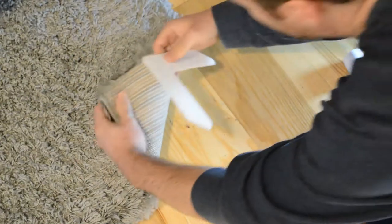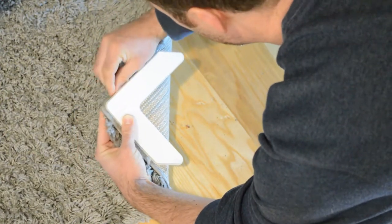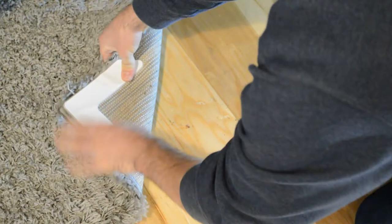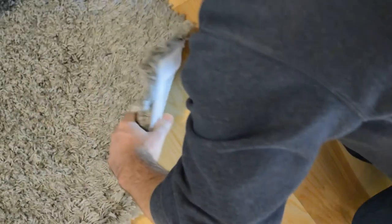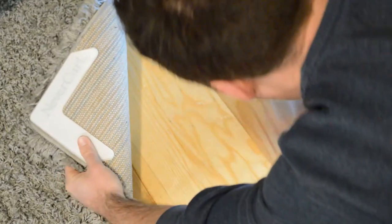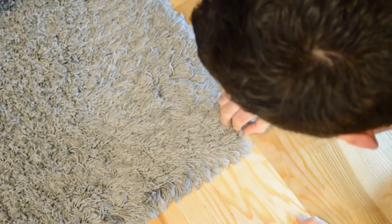I'm going to take these off. Rug side — I'm just going to attach it to the rug on the corner here. Press down. Now I'm going to peel the floor side. First let's clean this off — used a damp towel to clean the floor. All right, Never Curl test: three, two, one. And look at that — it's sticking to the carpet and sticking to the floor.